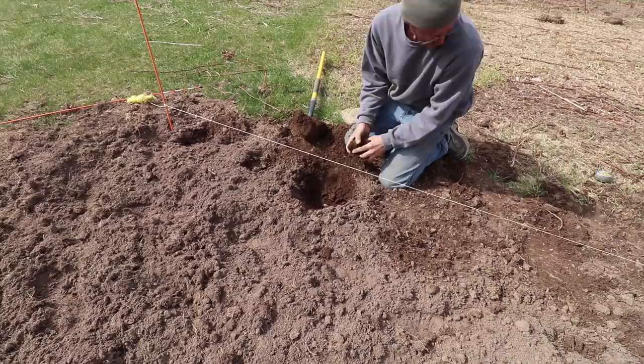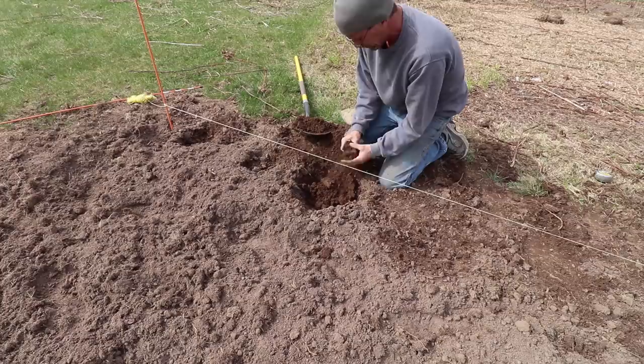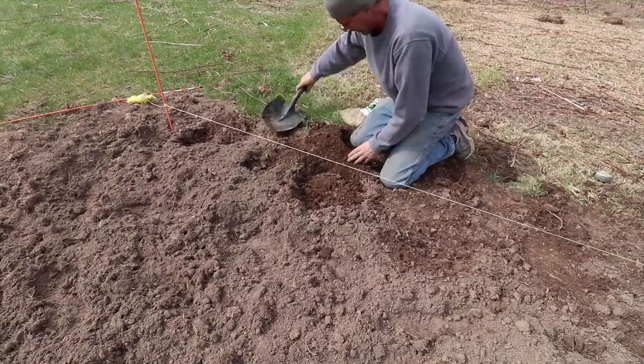I'm actually pretty excited because you guys have watched me for years grow hundreds of potatoes, and this soil looks better than what was at the Hobby Farmhouse. I'm really happy with this soil — a lot of worms in it, and it just looks really good.